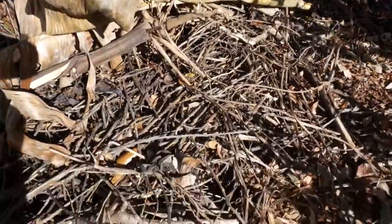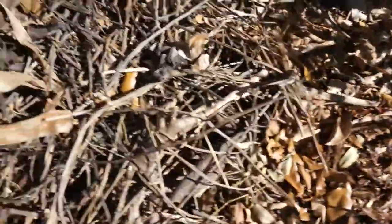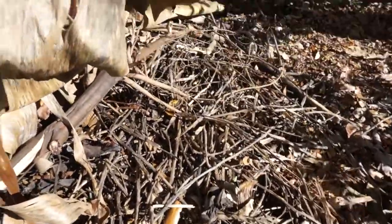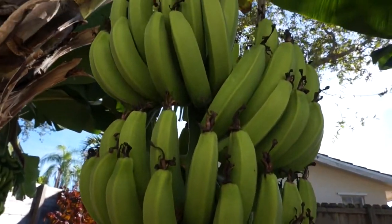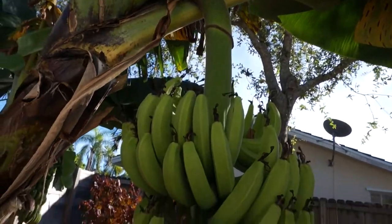I was giving it mulch since it was little — first getting grass clippings and leaves, and now it's pretty much getting all the garden waste I have going over there. I was also watering it really well when it was young. Now it doesn't get watered that much, but I was watering a lot early on.